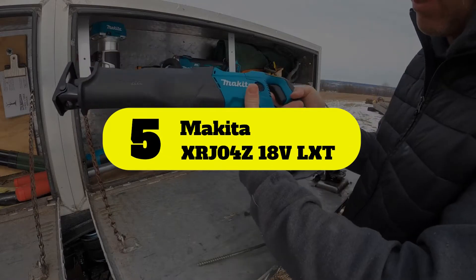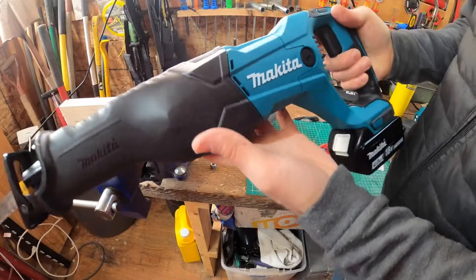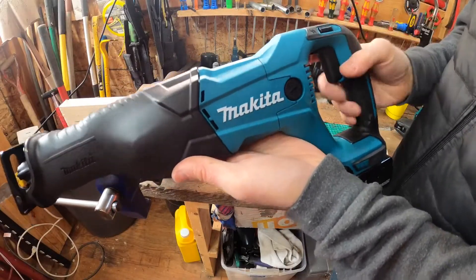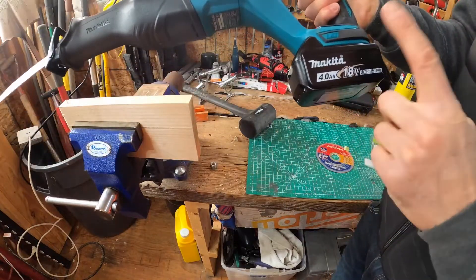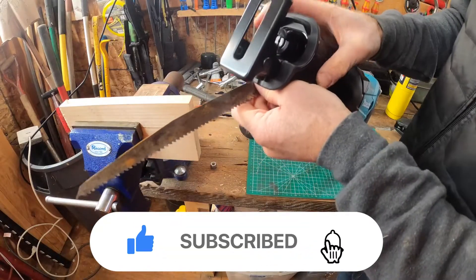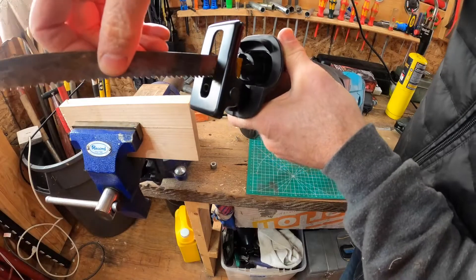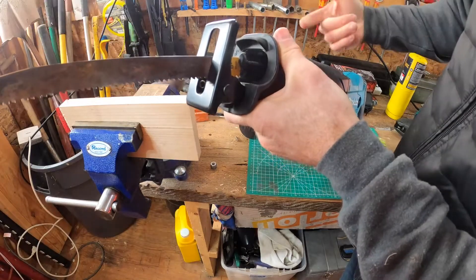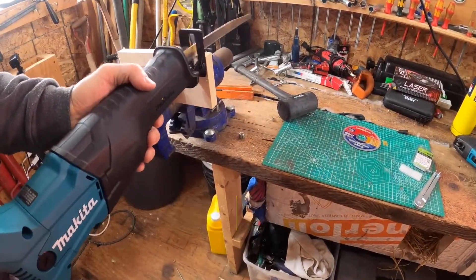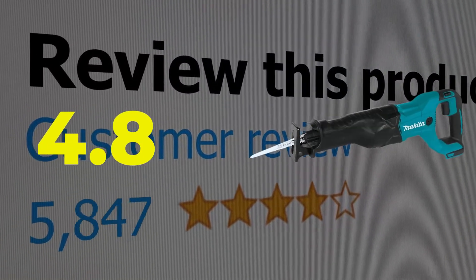Number 5: Makita XRJ04Z18VLXT. With a combination of power, ergonomic design, and dependability, the Makita 18V LXT reciprocating saw takes the top pick for a cordless reciprocating saw. From a manufacturer known for making quality power tools for the construction industry, the two-handed Makita reciprocating saw is designed with a variable speed trigger and an ergonomic grip for reducing hand fatigue. Key features include an ergonomic grip and variable speed trigger. Customer review: 4.8 out of 5.